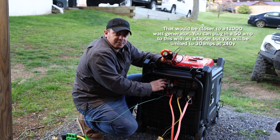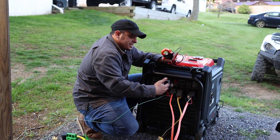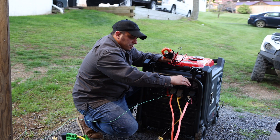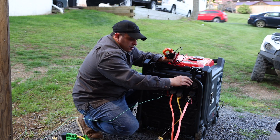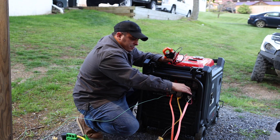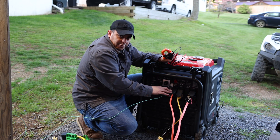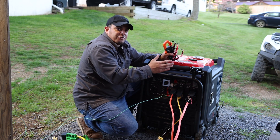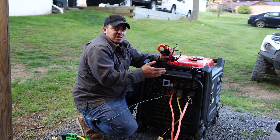There is a switch on here that controls 120 volt only, or you can switch it over to 240 and 120. All of these things are powered at the same time, and there's a breaker over here for the 240 unit. People asked if you can run the 240 and the 120 at the same time — yes, you can on both 30 amp sides. The overall power of this generator is 7,600 watts running and 9,500 watts peak.